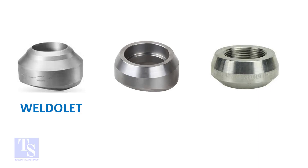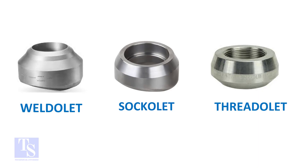Olets are reinforced, forged pipe fittings. Olet fittings provide a branch connection between the header pipe and branch, or outlet pipe.